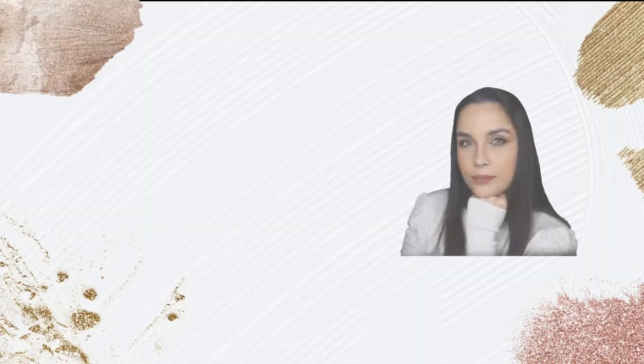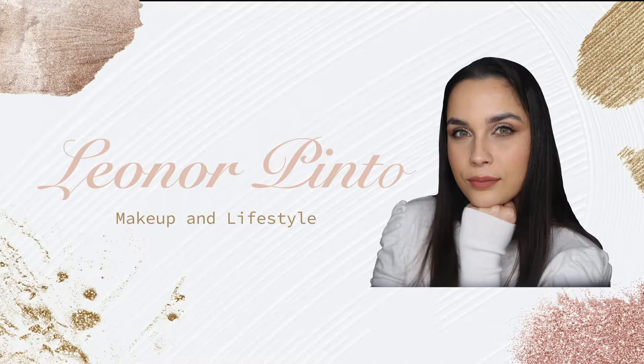Hello everyone and welcome to my channel. In today's video I'm going to be trying for the first time and reviewing this palette — it's the face palette from the Pat McGrath and Bridgeton collection. For the people who don't know me, my name is Leonor, I'm a makeup artist, a makeup lover and a makeup enthusiast. Here on my channel you can always find videos about makeup, makeup reviews, makeup tips, makeup tutorials, and in today's video we have a review of this beautiful palette.